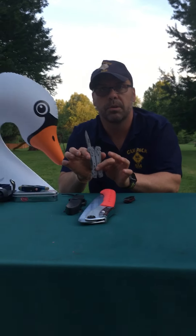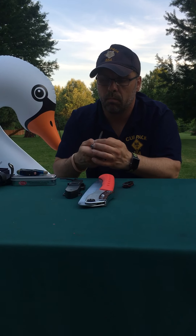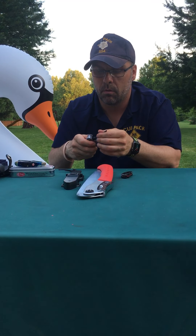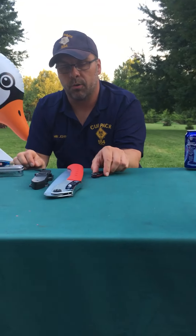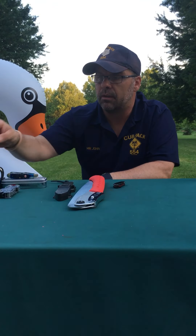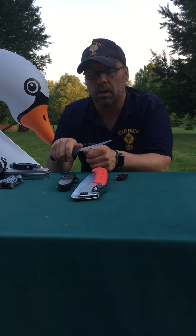The last one — sorry I didn't show you guys this — but a lot of guys carry these. It's a multi-tool. It's got a lot of cool stuff in it, like a screwdriver, pliers, and it also has a knife. So you want to be just as careful with something like a multi-tool because it obviously could be used in an unsafe way. So we've got a multi-tool.